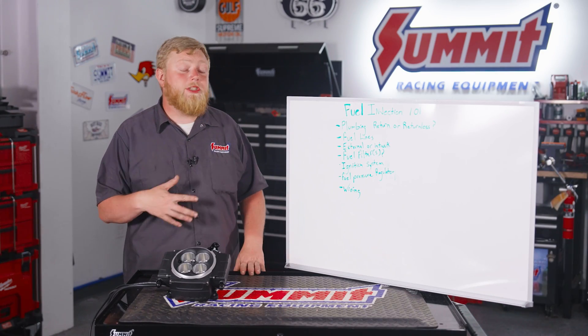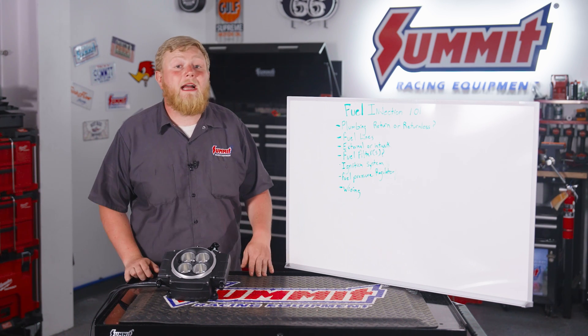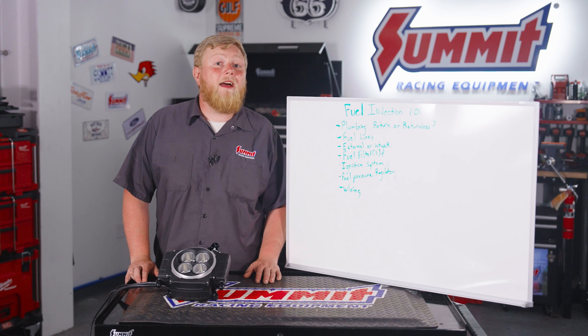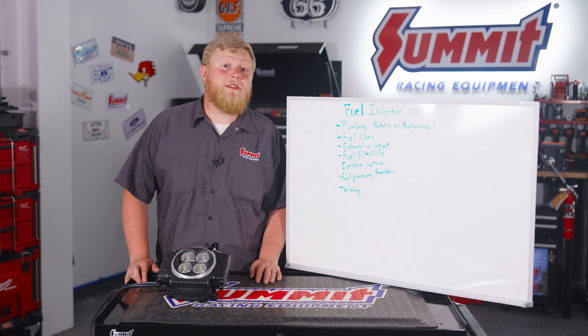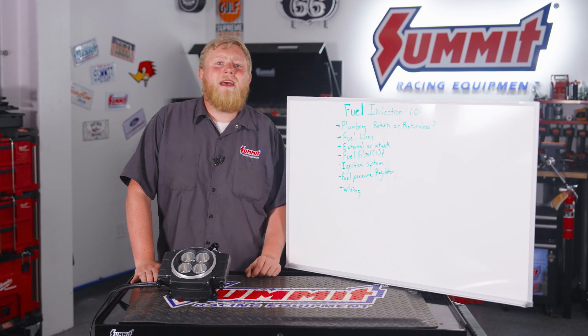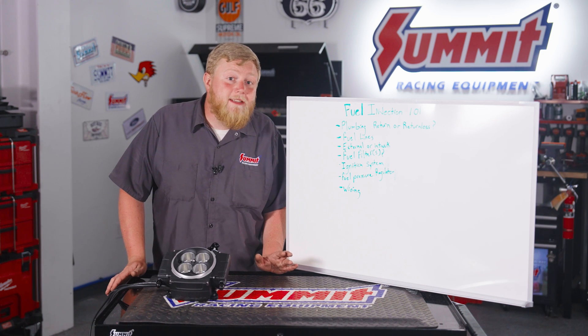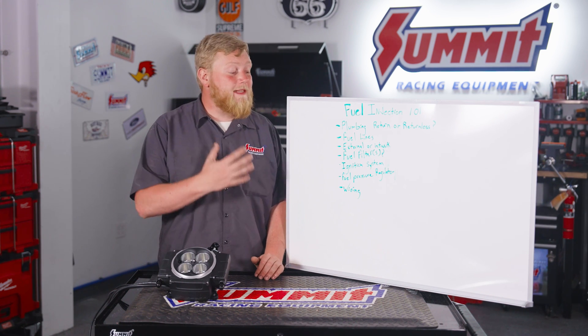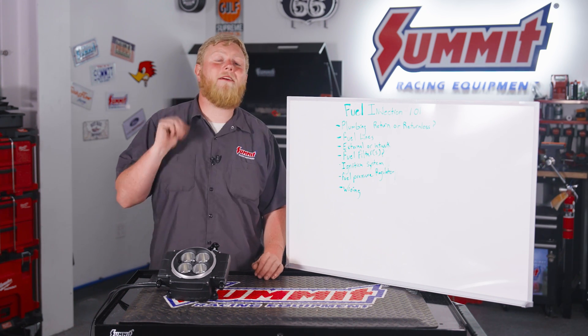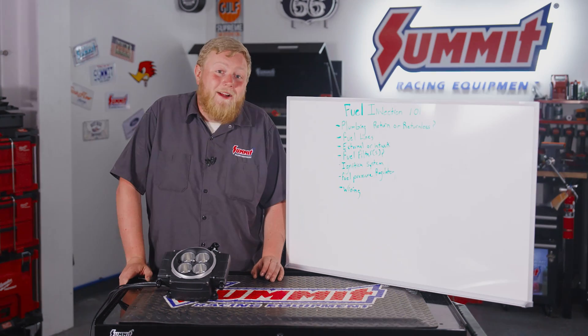If you guys have any more questions about a fuel injection swap or you're looking for parts, head over to SummitRacing.com or call into our tech line and the folks over there will get you exactly what you need. Comment below and tell us what your favorite fuel injection system is, and if there's anything I missed that's a must on this list, we'd love to hear from you. Until next time, I'm Justin with Summit Racing — thanks for watching.